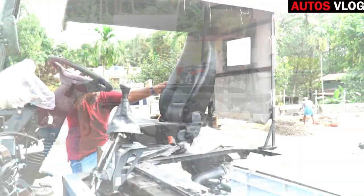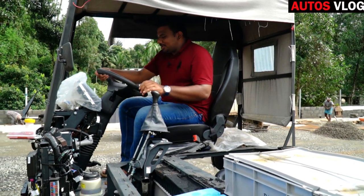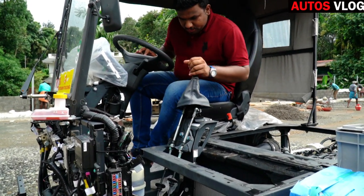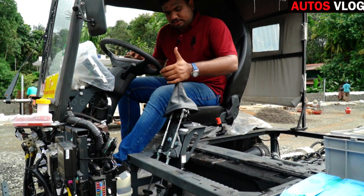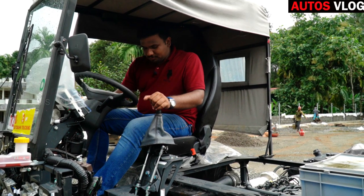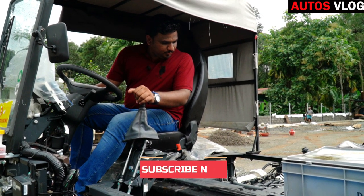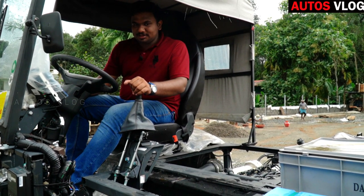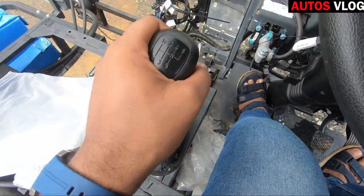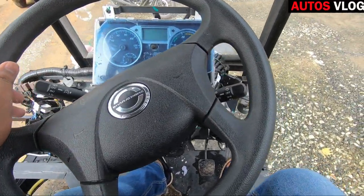Let's start with the engine. We have to look at the steering and the gear system. This uses a cable type gear and a 6+1 gearbox. Note that the cable type gear shift is not smooth.